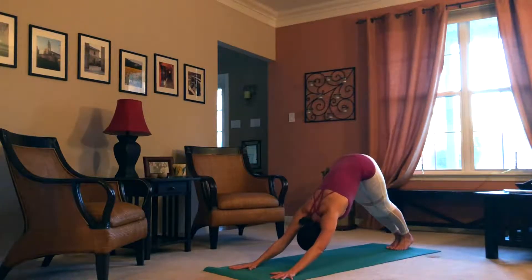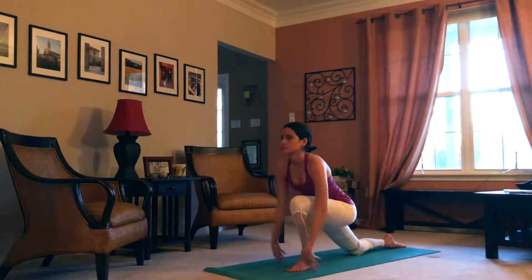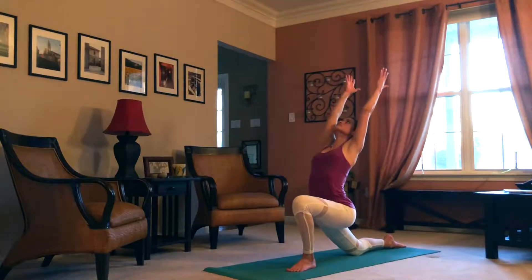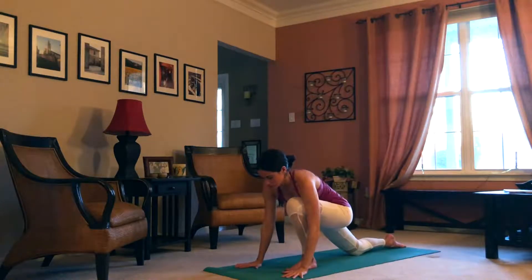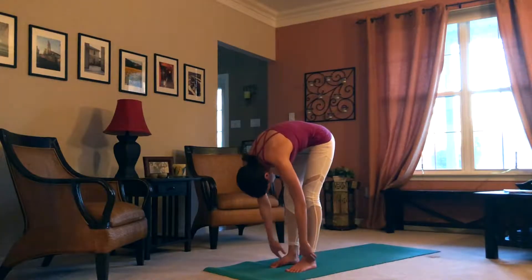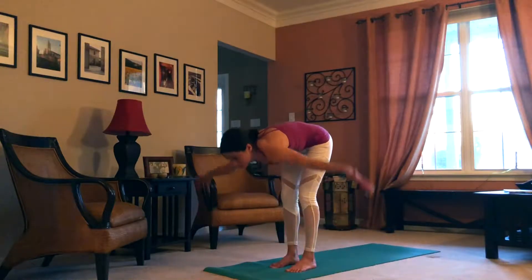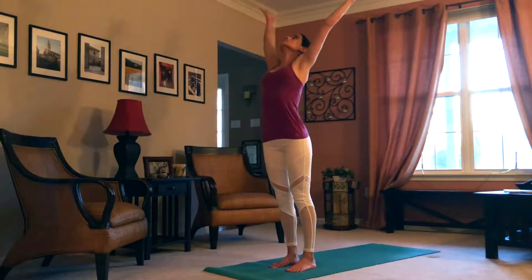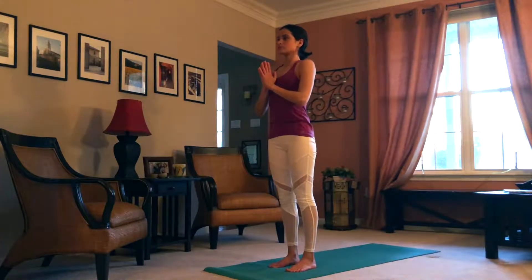Inhale, left leg comes through — rise to anjanayasana. Exhale, palms back to the ground. Inhale, ardha uttanasana. Exhale, uttanasana. Swan dive up to urdhva hastasana on the inhale. Exhale, hands to heart — grow tall here.